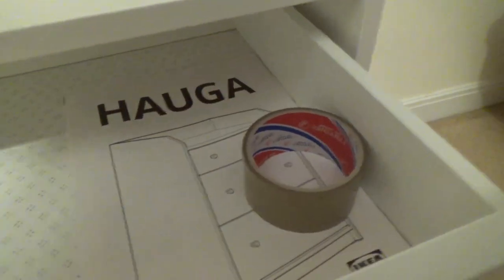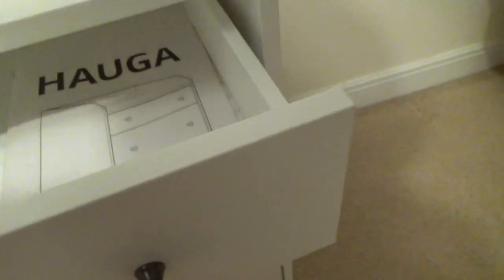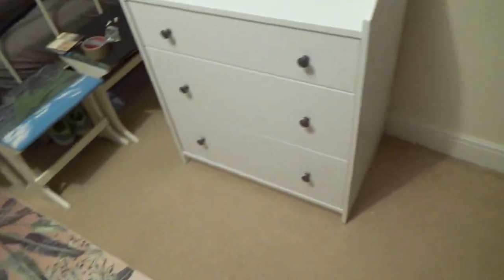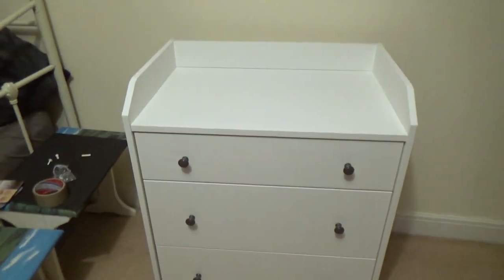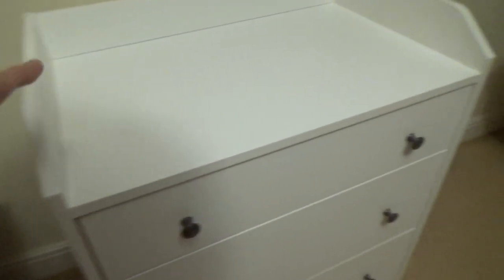Here is the instruction manual for size reference - it's about A4 size. The top drawer is the smallest of the three, while the other two are really nice and sizable. It's good for storing clothes or anything you need. The top surface of the HAUGA chest of drawers is nice for books or other decorative items. Overall it's really nice and solid - definitely a great piece of furniture.